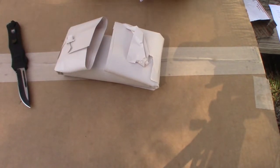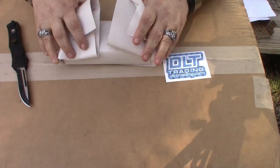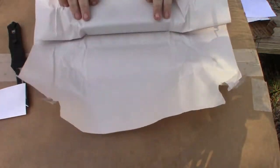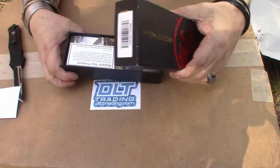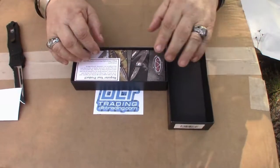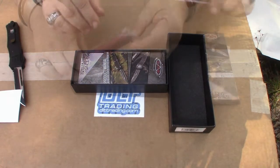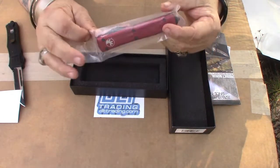I got another DLT sticker. You know what, I got more DLT stickers — I could start a DLT sticker store. Let's see what we got here. You know, one day I'm going to open one of these and there's going to be the glow 'register your product.' Ooh, are you seeing red yet?